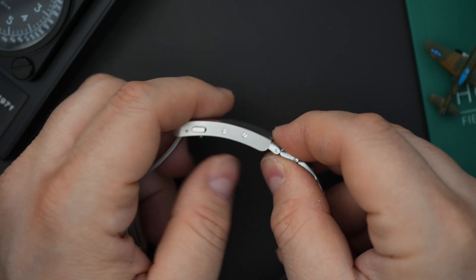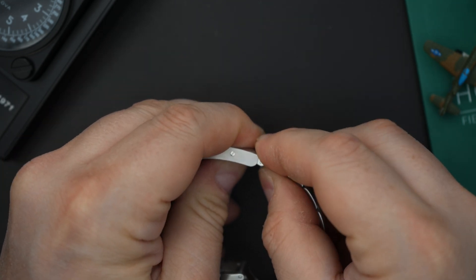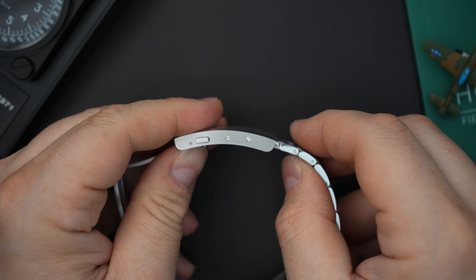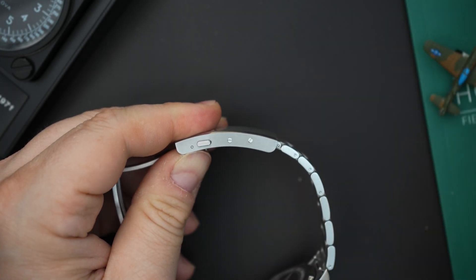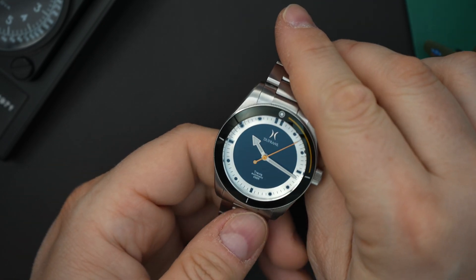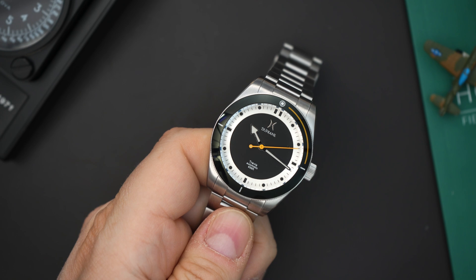The micro-adjust is a little bit difficult to use. There is a button you have to press really hard for it to go in and out — it requires very firm pressure. But it does work and it is there, so I won't complain too much. I'll throw it on my wrist so you can see what it looks like, and we'll do a loom shot towards the end.